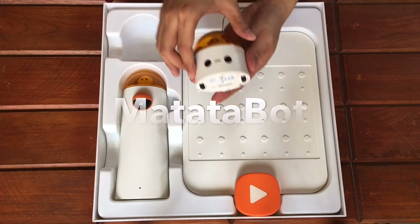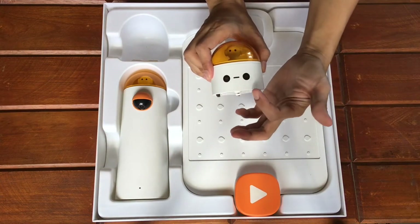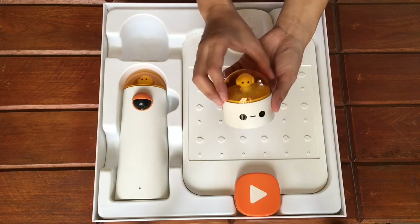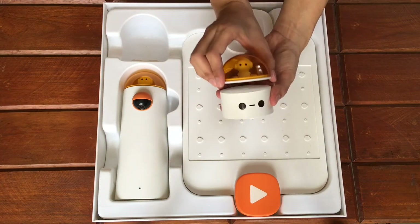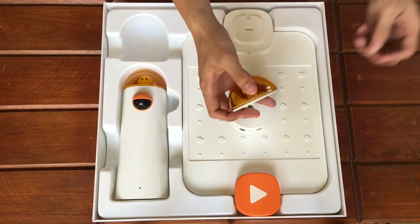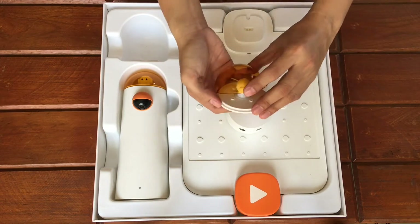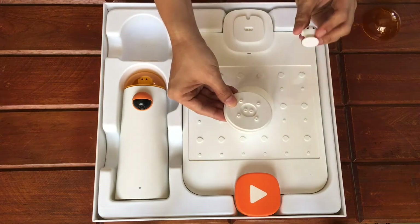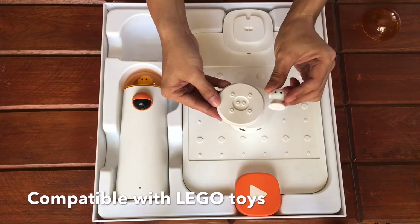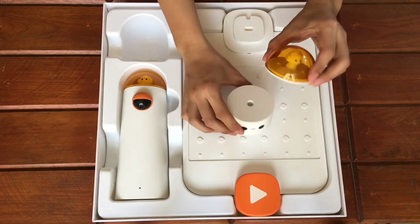Then we have the Matatalabot — our wish will be this little guy's command. It has 2 LED lights that serve as the eyes, and this is its face. It has a figurehead component which is mounted magnetically. The dome may be opened by using your nails or pushing a coin on this slot. This is a Lego bricks adapter, which means you can replace this with your favorite Lego toy.